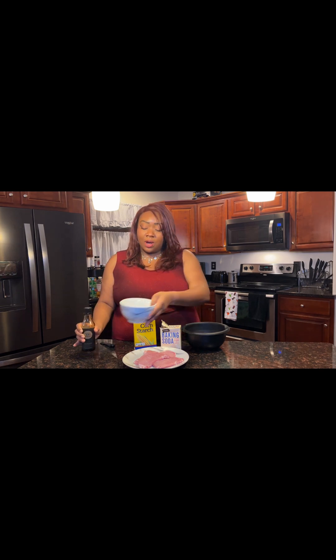I'm adding garlic, I'm adding adobo, I'm adding onion powder, and I'm adding soy sauce. So make it your own. We're going to add all of that to a small bowl and then we're going to go from there.